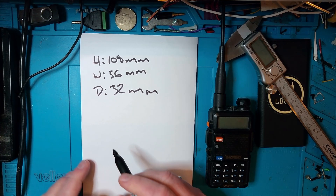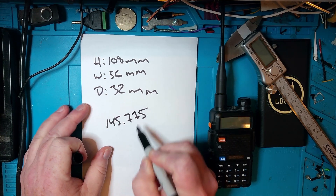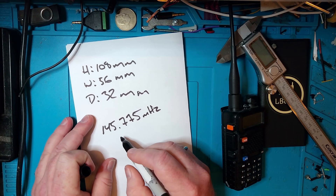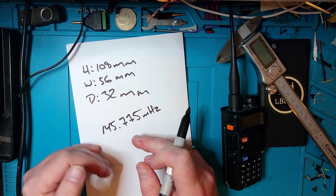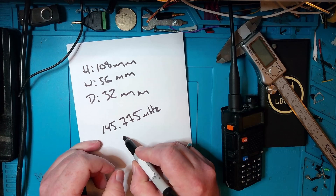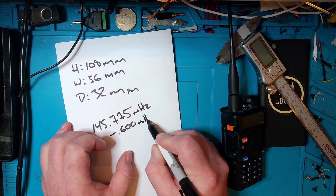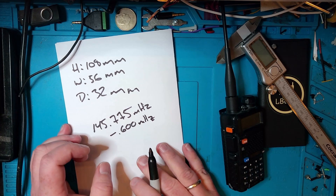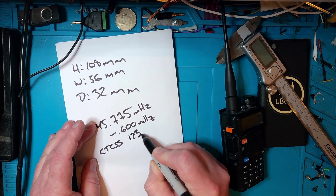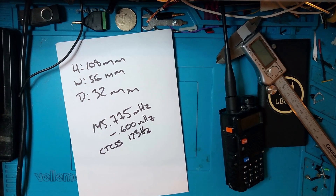In order to program this repeater we need a couple of parameters. We need the frequency of the repeater, which in this case is 145.775 MHz. Then we need the offset — the difference between the incoming and outgoing frequency of the radio, or more correctly the outgoing frequency of the repeater and the incoming frequency. The repeater here is minus 600 kilohertz. Then we need to know the CTCSS tone, and in this case it's 123 Hz. Those are the three parameters we're going to use.